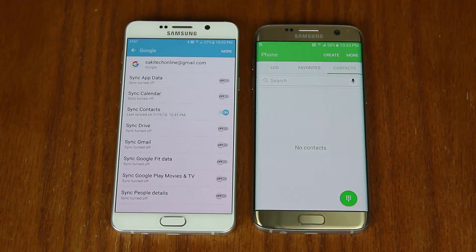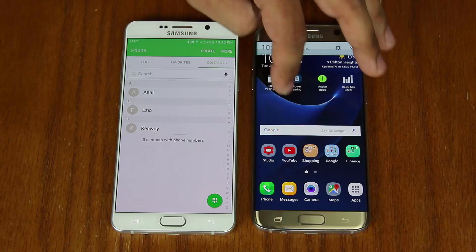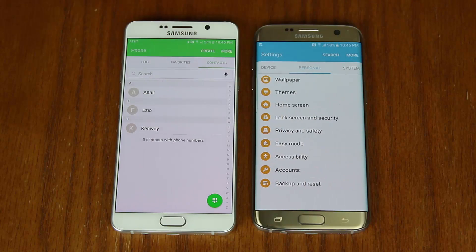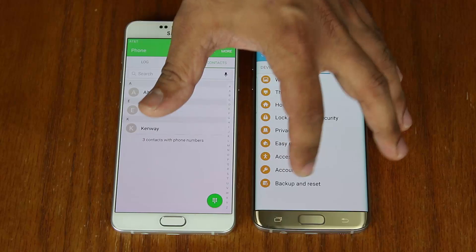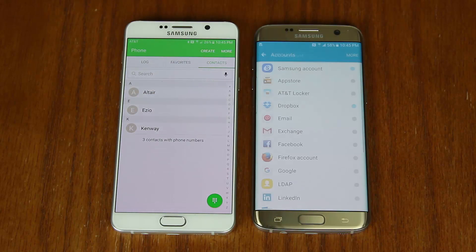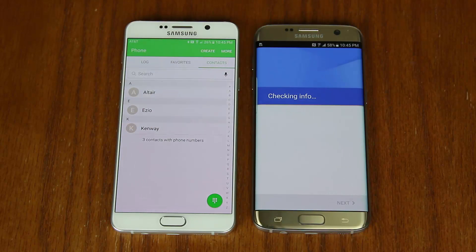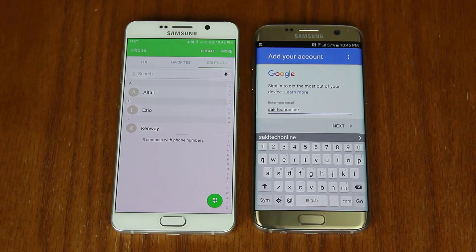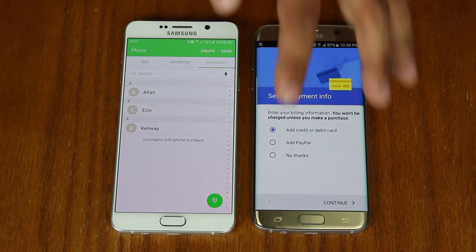Now on your new Android phone, go into Settings and also go to Personal. Under Personal, go into Accounts, just like we did on the other phone. It may not look exactly the same but this is approximately what you need to look for. From here, choose Add Account, look for Google, and tap on Google. That will ask you to type in your username — in this example it's Sake Tech Online — then click Next, enter your password, and move on.